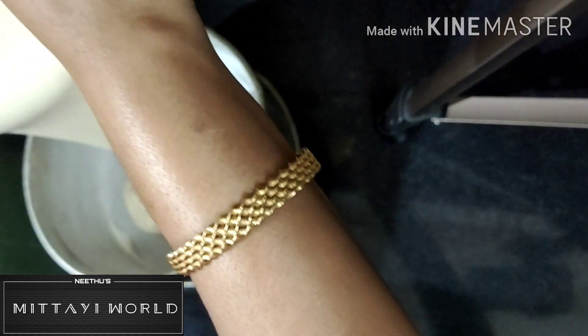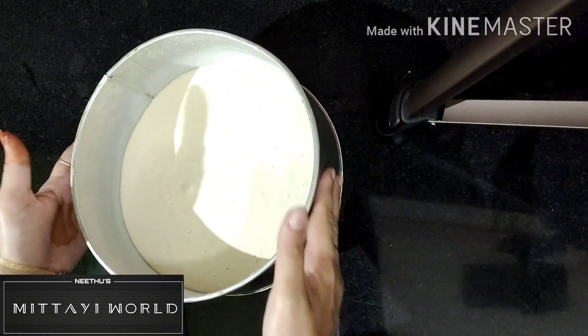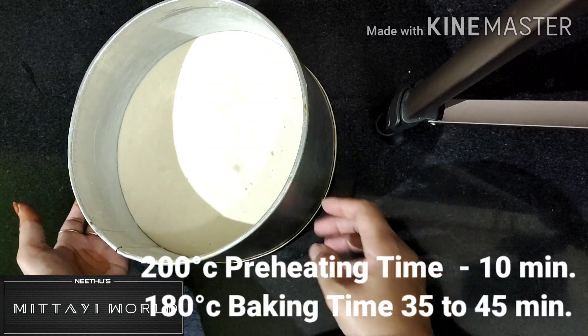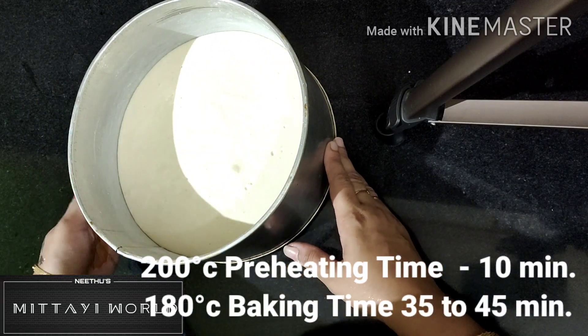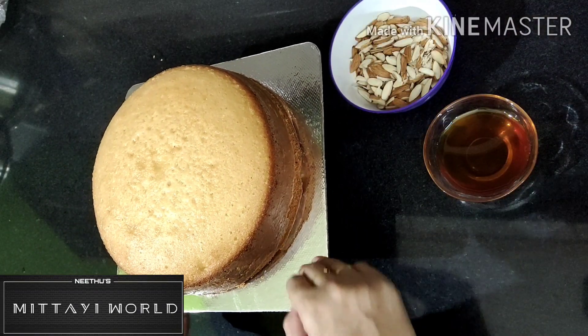I will cook the cake in the oven. We bake at 180 degrees for 35 to 45 minutes.